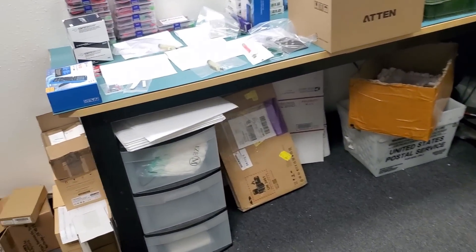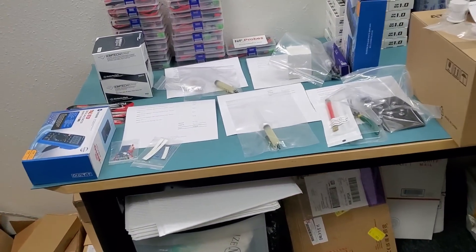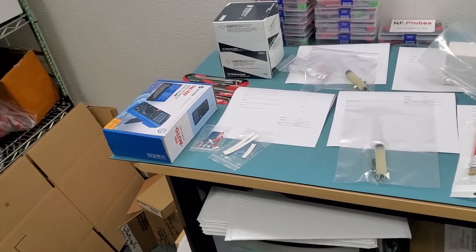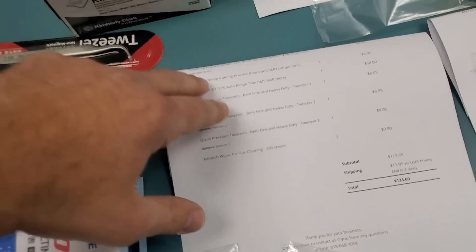In this video we're going to be fulfilling e-commerce orders. Every once in a while I like to fulfill orders myself so I can make a video and show you what goes on behind the scenes when fulfilling orders.